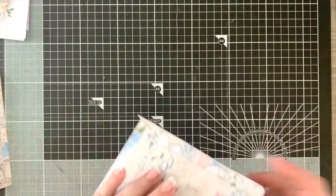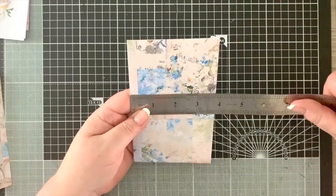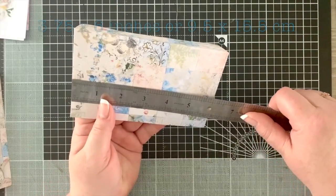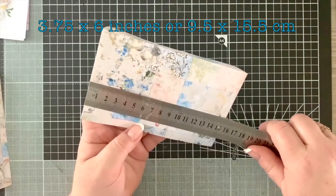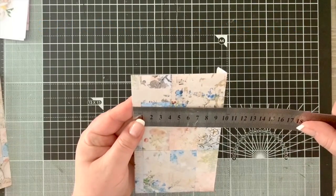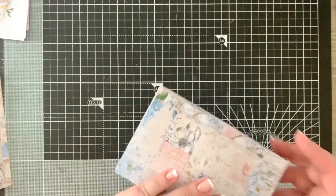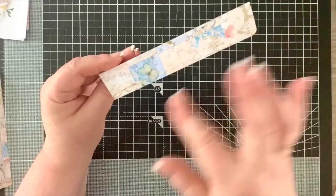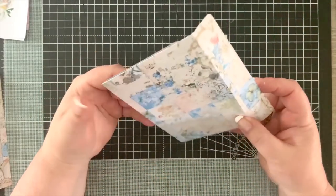When you have it all completed, it should measure three and three quarters by six inches - or in centimeters about 15 and a half by just over nine and a half centimeters. That's our envelope. You can distress the edges if you wish.